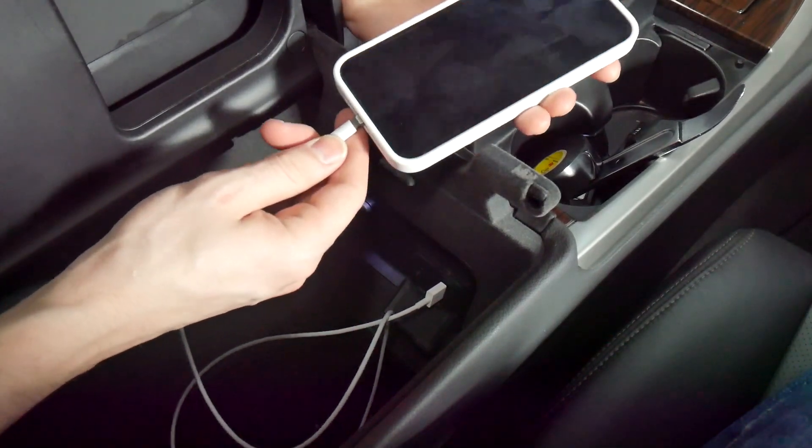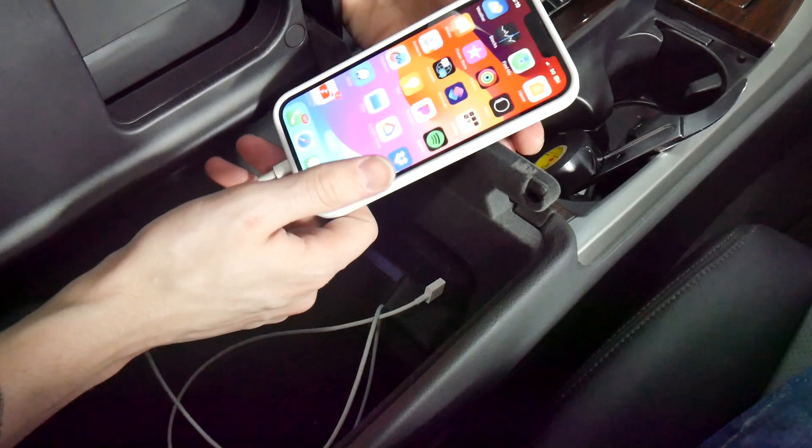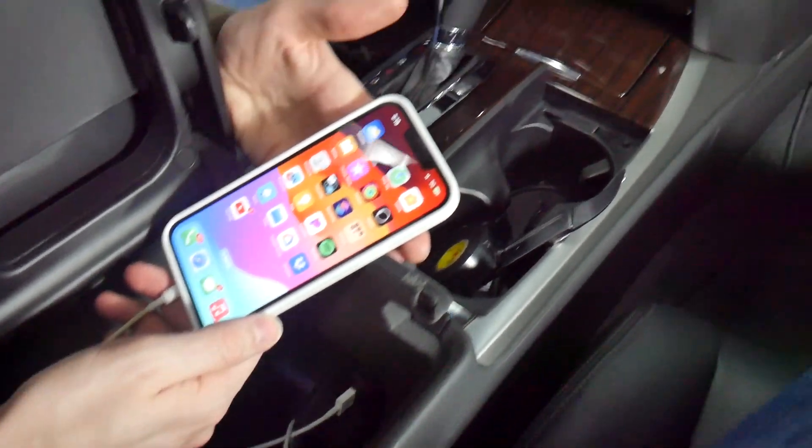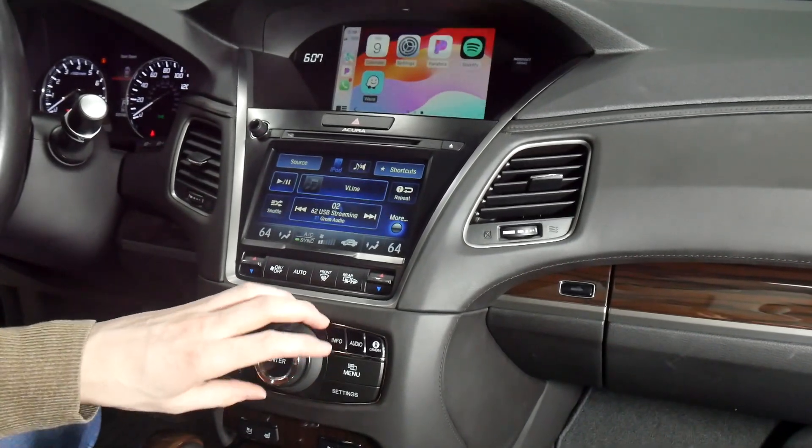We've retained the factory USB in this vehicle, and we're going to show you that it does work for CarPlay. As you can see, CarPlay is running through the factory USB.